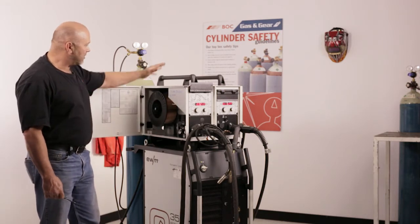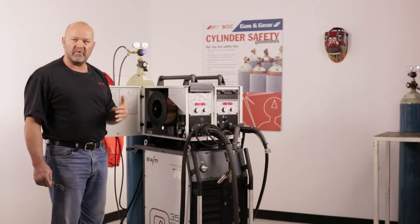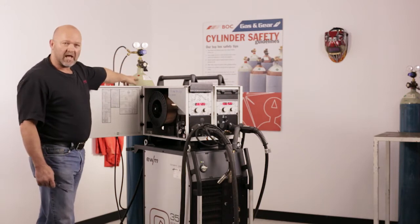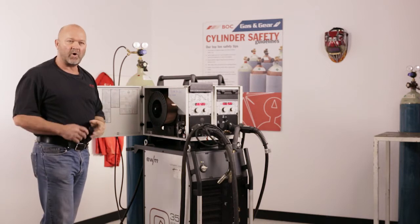This machine opens up here. We've got a double wire feeder. This side we're going to do the pipe root run with solid MIG wire. We're going to use a gas which is an argon CO2 blend for both sides — both for the flux cord and for the solid wire.